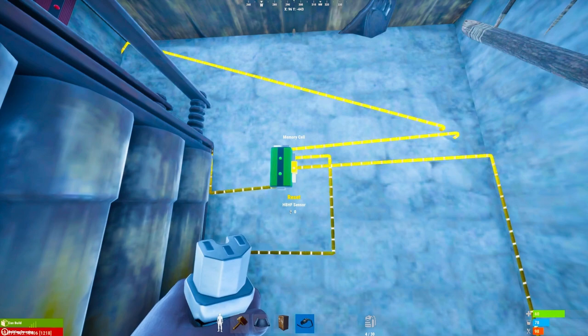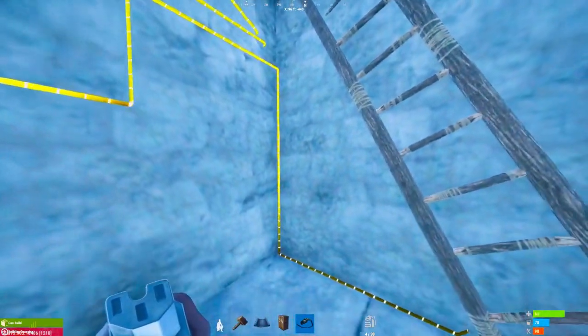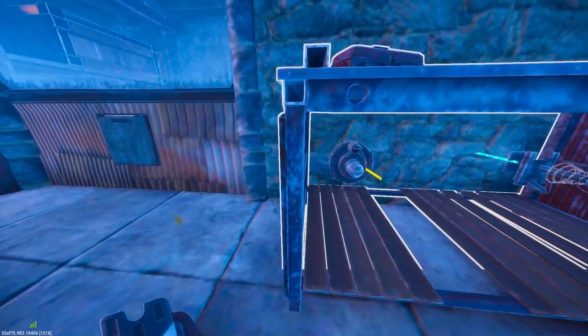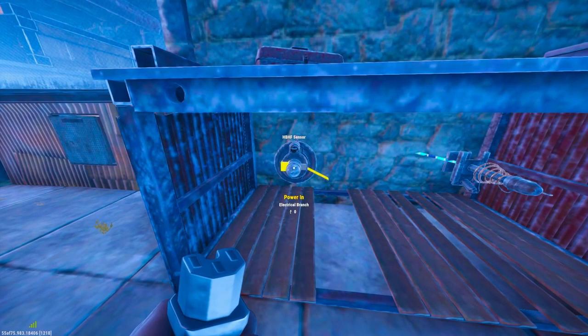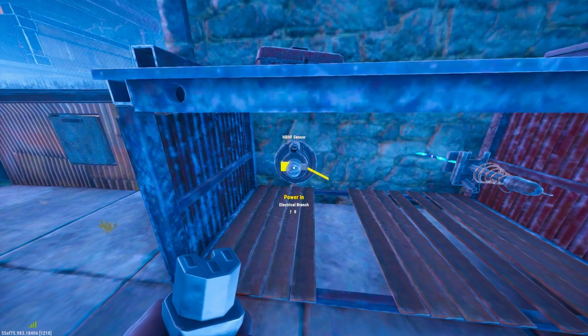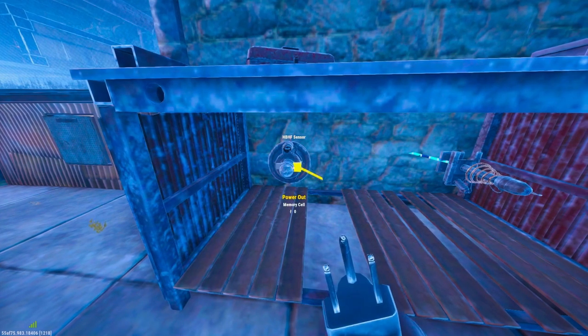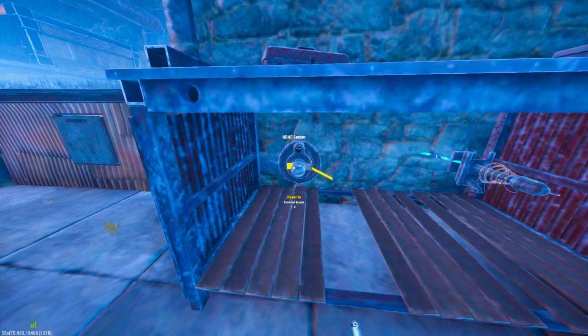The reset toggle is being powered by the heartbeat breath humidity and footstep detector, which is on the other side of this wall. This takes power from the electrical branch and passes it through to the door controllers in the reset position on the memory cell, which keeps the doors in the open position until someone gets near this sensor. If you'd like to know more about how these work, there will be a video in the description titled 'How to Use HBHF Sensors'.